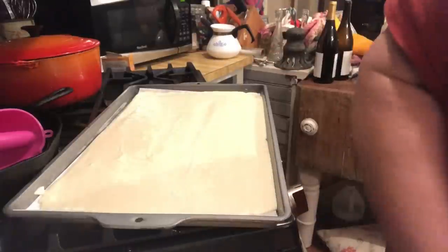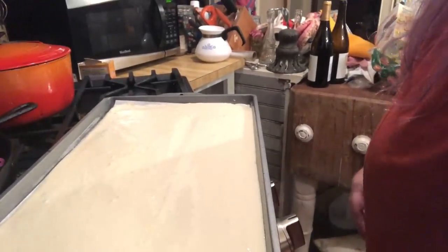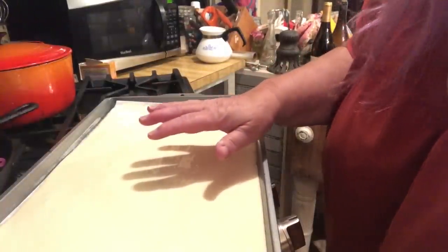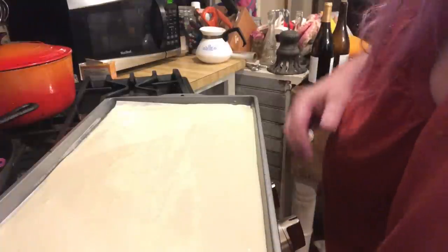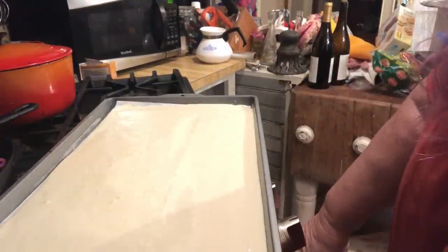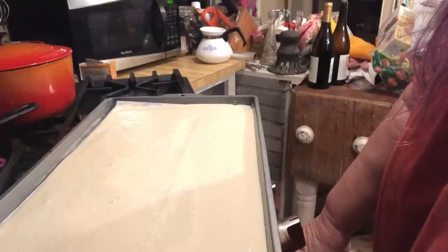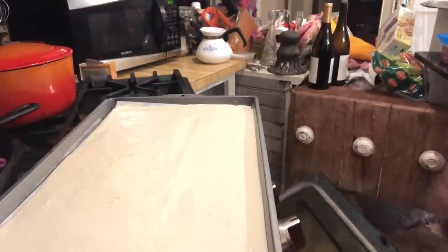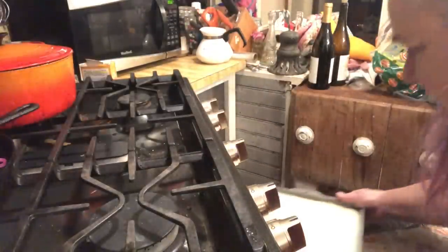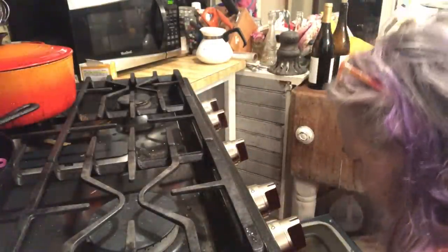Okay so now here we go — this is what it looks like when it's all poured into the pan. This pan is going to go into the oven at 350 until the cake is done. I usually just use the touch test — if it bounces back I know it's done. This will take maybe 18 to 25 minutes depending on circumstances, so here we go into the oven and I will come back when it's done.